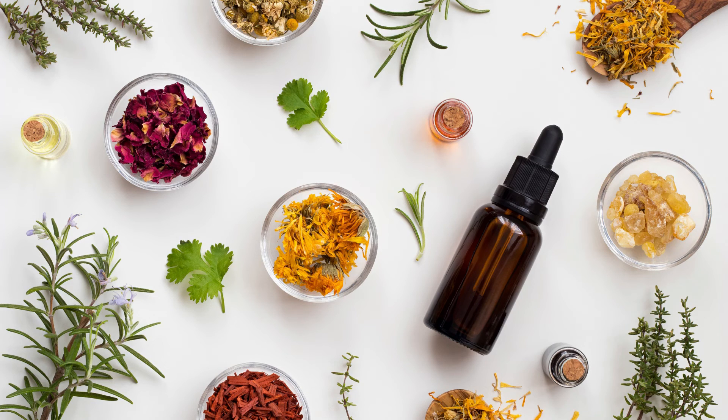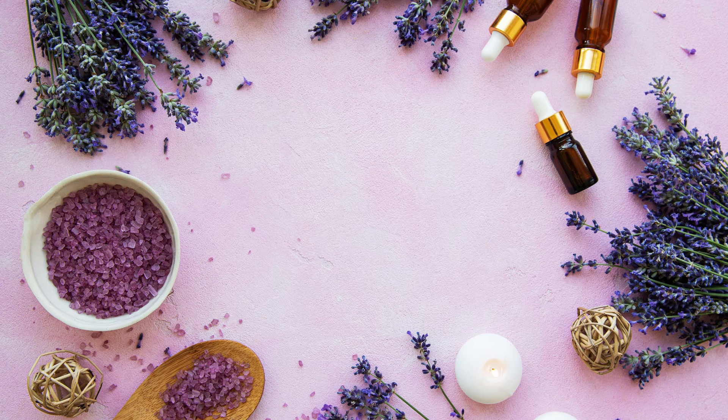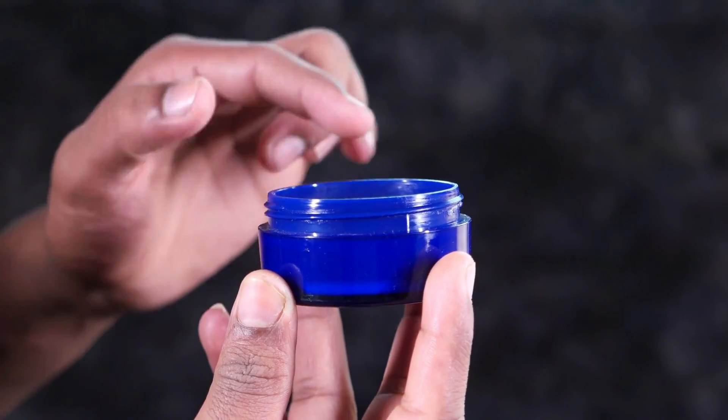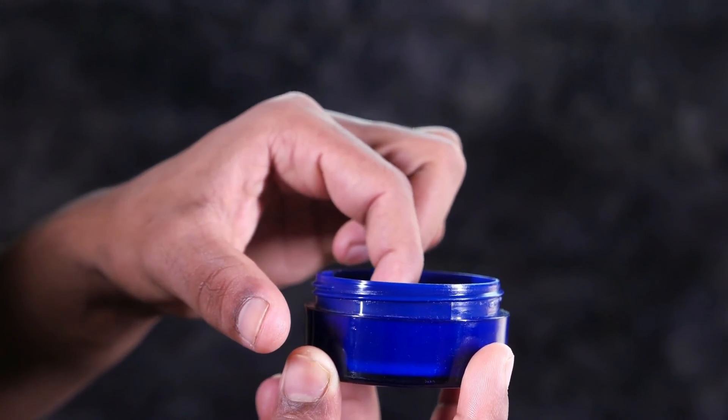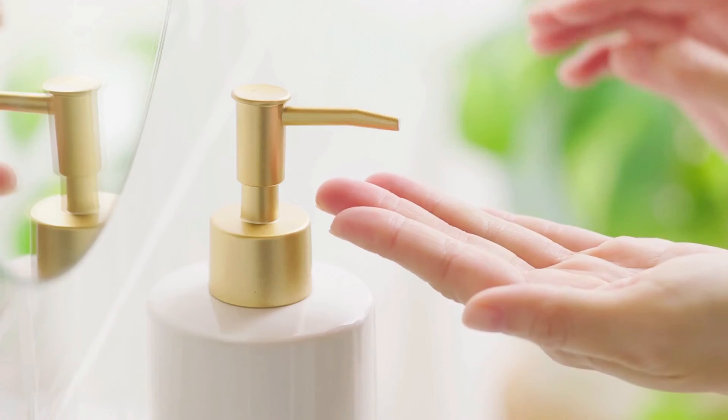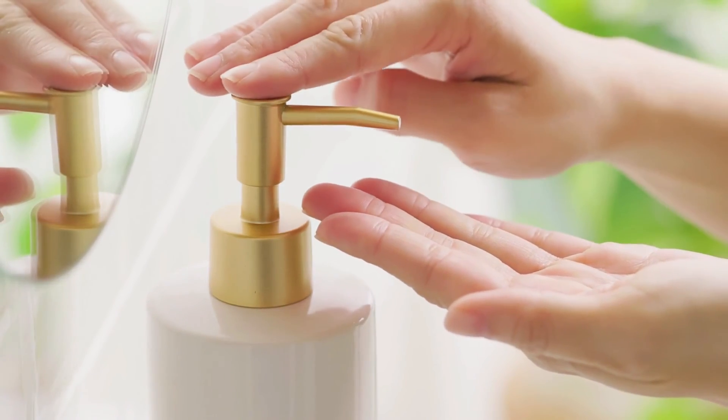I've talked about chickweed, comfrey, and marigold, and the last cream I use and swear by is Arnica. The good old Arnica. Arnica is amazing for bruises and sprains, but make sure you do not use Arnica on broken skin because it can actually irritate the skin. Arnica can only be used externally when it comes in a cream format. So those were the top four creams that I highly recommend you include in your herbal first aid kit.